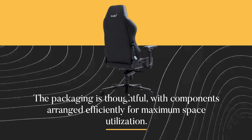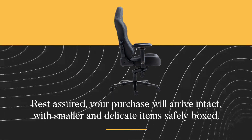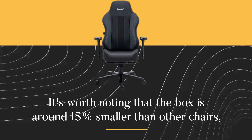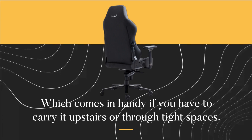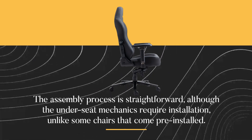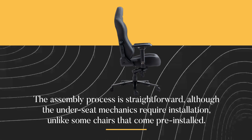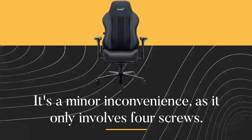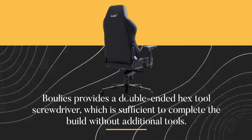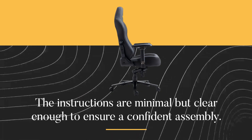The packaging is thoughtful, with components arranged efficiently for maximum space utilization. Rest assured, your purchase will arrive intact, with smaller and delicate items safely boxed. It's worth noting that the box is around 15% smaller than other chairs, which comes in handy if you have to carry it upstairs or through tight spaces. The assembly process is straightforward, although the under-seat mechanics require installation, unlike some chairs that come pre-installed. It's a minor inconvenience, as it only involves four screws. Bulee's provides a double-ended hex tool screwdriver, which is sufficient to complete the build without additional tools. The instructions are minimal but clear enough to ensure a confident assembly.